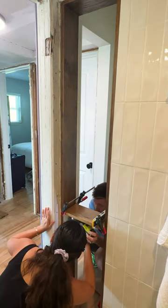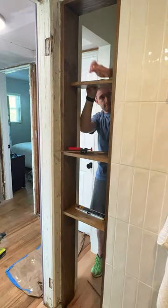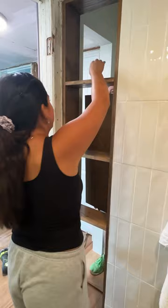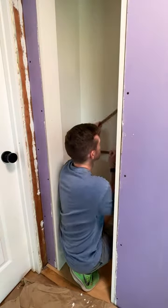Then the next day we were able to install the smaller shelves on the bathroom side of the closet. After measuring everything we created three shelves to be accessed from the bathroom side, with two of them being separated from the rest of the closet by putting a panel on the back side of the shelves.